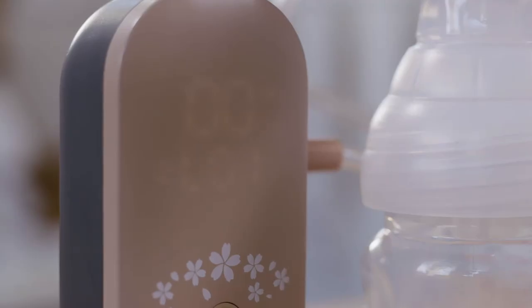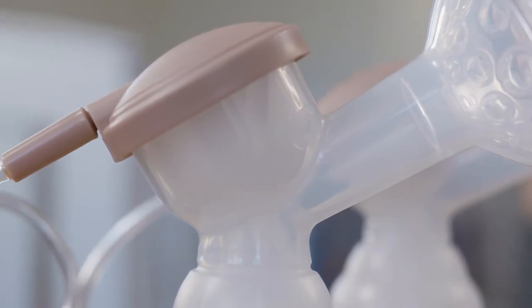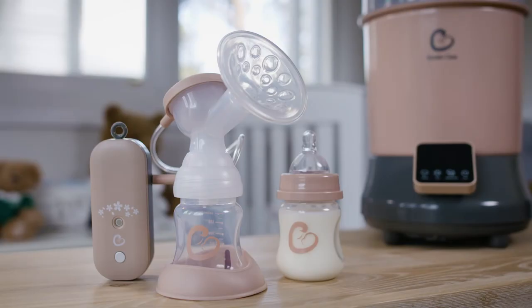The quiet design and night light make this the best electric breast pump to use at night without disturbing your little one. All parts of the electric breast pump that come into direct contact with breast milk are BPA-free, giving you peace of mind.